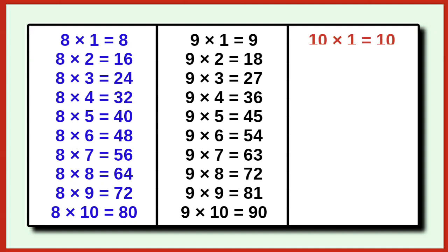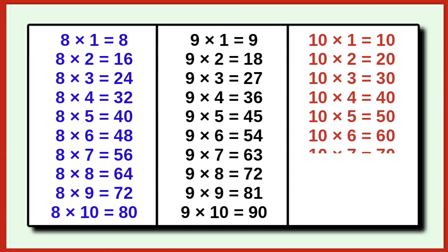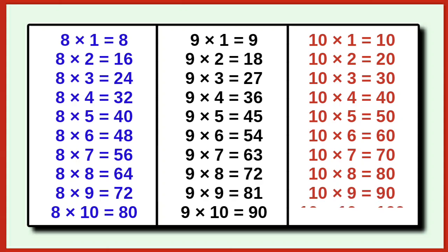10 1 is 10, 10 2 is 20, 10 3 is 30, 10 4 is 40, 10 5 is 50, 10 6 is 60, 10 7 is 70, 10 8 is 80, 10 9 is 90, 10 10 is 100.